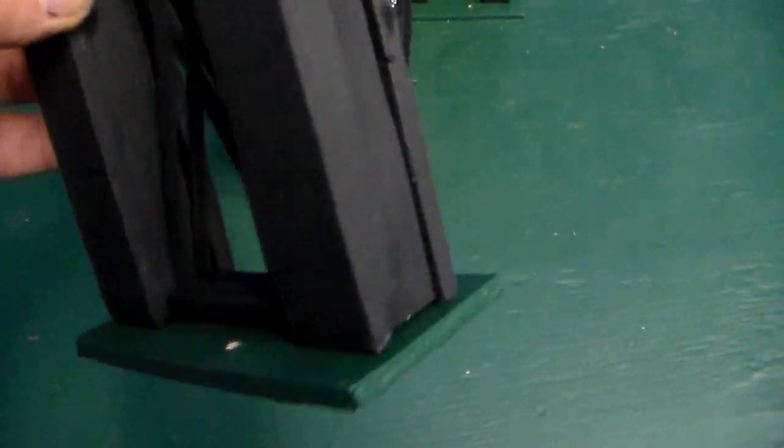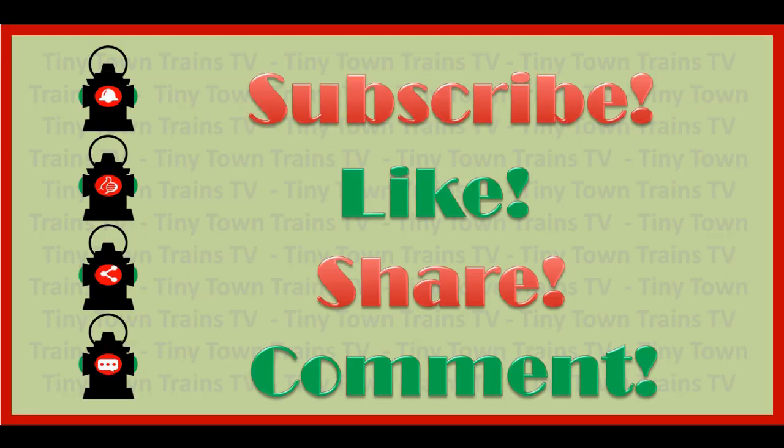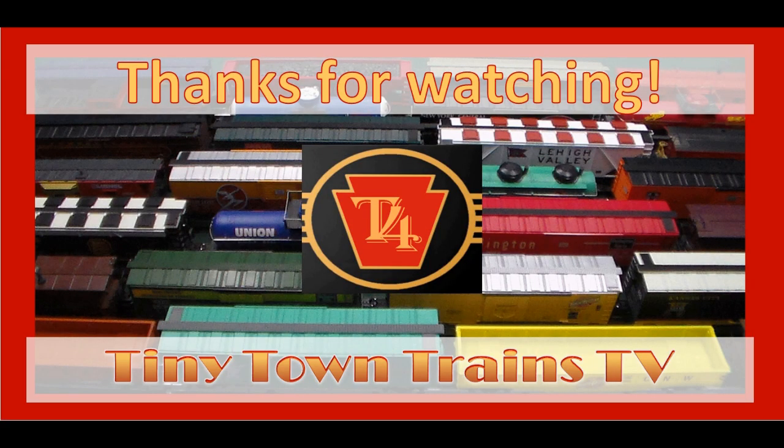Hope you liked it. If you enjoyed this video, or you're just glad I finally ran out of wind, then like and subscribe, because nothing says you care quite like leaving your mark on just any old channel you happen to run across. Till next time, keep your train on the tracks, and I'll see you around the next bend. Take care now. T4 out.